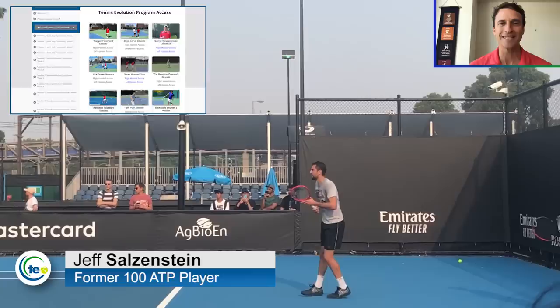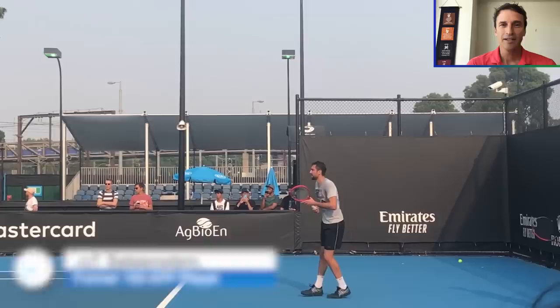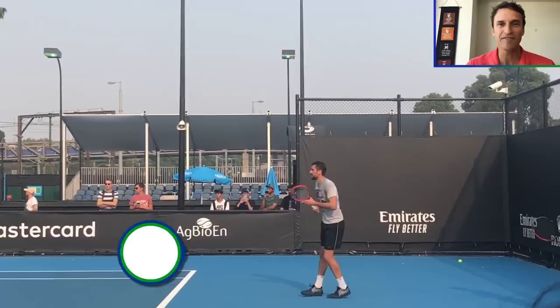My name is Jeff Salzenstein. I'm the founder of Tennis Evolution, one of the leading online tennis instruction websites in the world. I'm absolutely passionate about helping you improve faster and easier. We really want to accelerate your results and fast track you with simple concepts that you can take out on the court the next time you play.